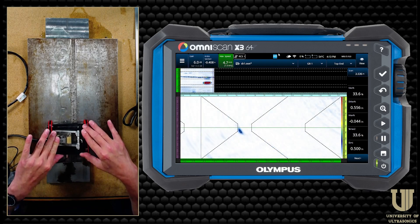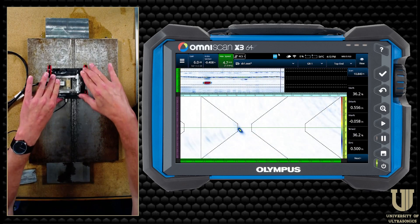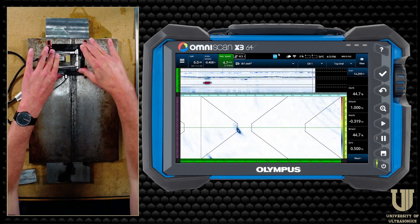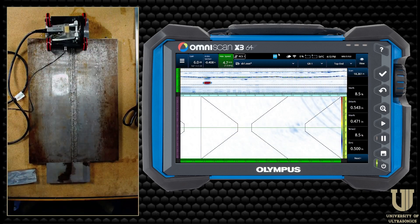Got a nice lack of fusion indication there at the beginning, and you see this thing just kind of glides across — it tracks a really nice straight line. Pull a really good scan, and that's it.